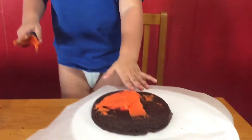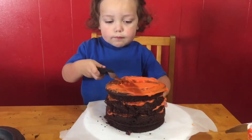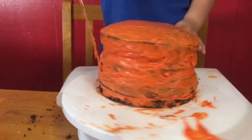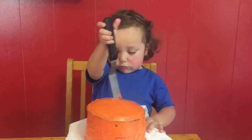Now we're going to stack each layer of cake one by one and put icing in between. Now Cass is going to cover the whole outside of the cake with icing. Let the icing get nice and cold in the fridge, and then we're going to add another layer of icing.